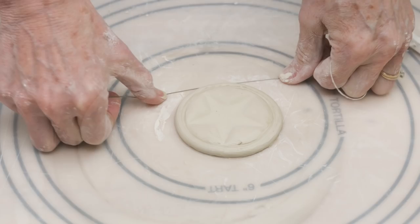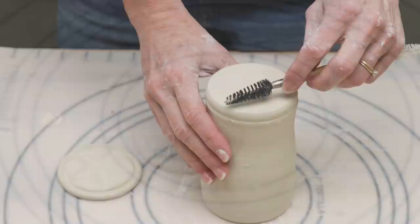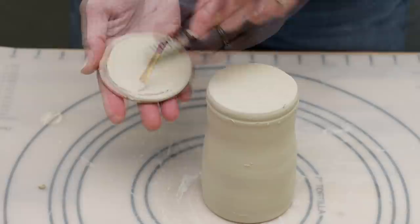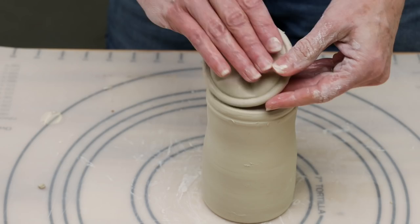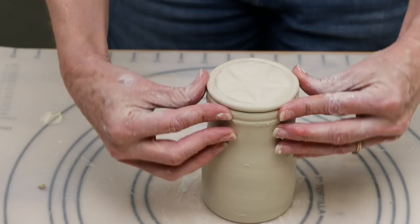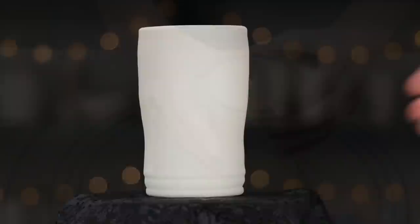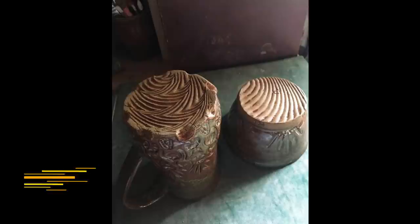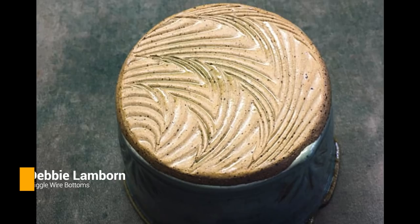This stuck to my work surface so I wired it off. Then I scored, slipped, and attached it to the bottom of the mug. I made it to the bottom of the mug! Debbie Lamborn put these cool patterns on her mug bottoms and it inspired me to try using a wiggle wire.